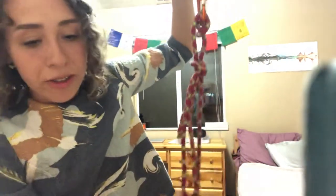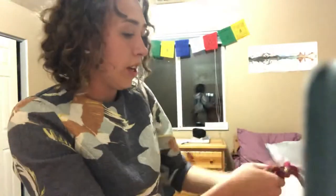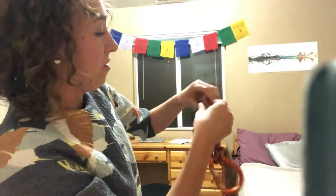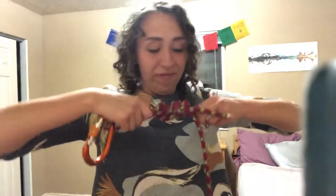Now you're going to make the overhand knot to secure this part of the mule hitch. You're going to wrap it around the rope all the way, then put it through the hole and pull it to tighten it. And there is your contingency knot.